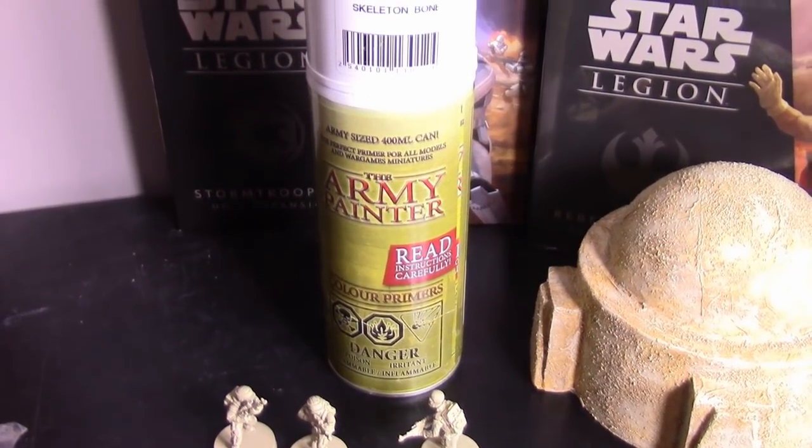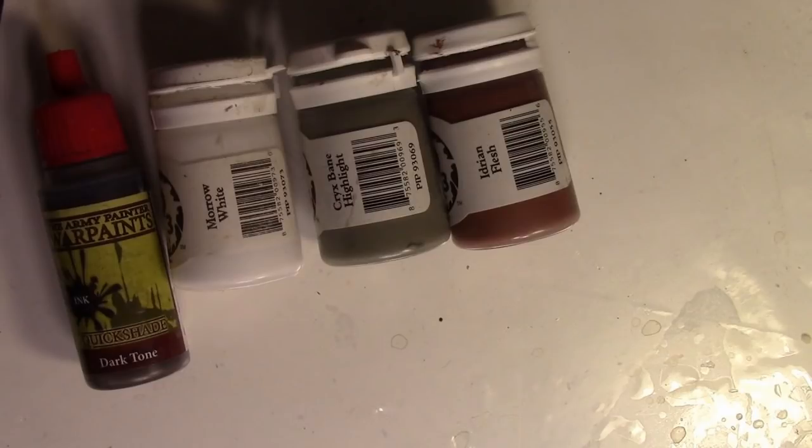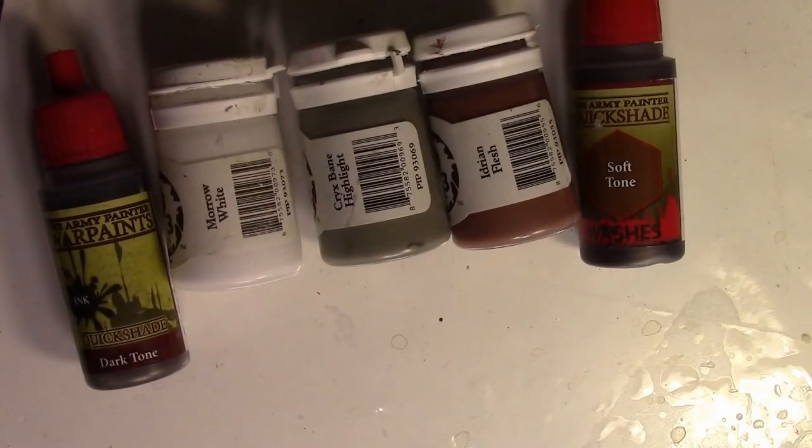So let's get started. We're going to start with the Hoth Rebel, which I painted using the following paints: P3's Morrow White, Crix Bane Highlight (a mid-tone grey), a Fleshtone — I'm using Idrine Flesh. I made a whole video on this flesh color because it's my favorite one, and painting darker skin tones is a great way to add some visual diversity to your army. Dark Tone and Soft Tone, both from Army Painter. I encourage you to use whatever miniature hobby paints you have — similar tones from different lines exist. Just make sure you use high quality paints made for painting miniatures for the best result.